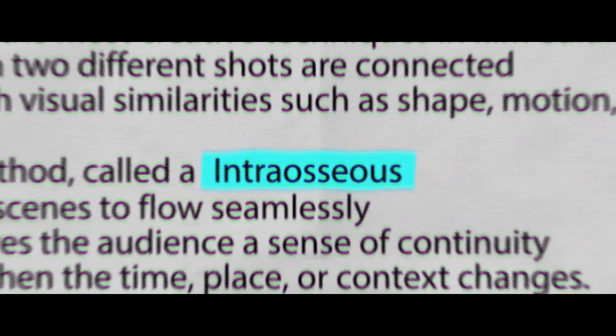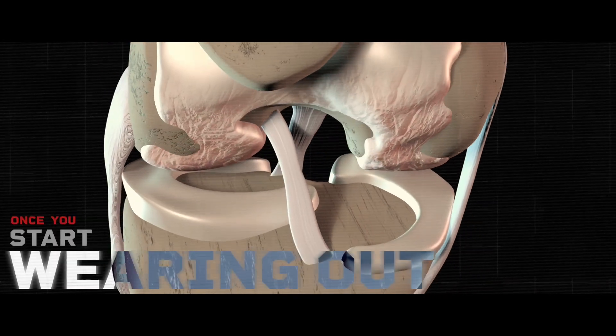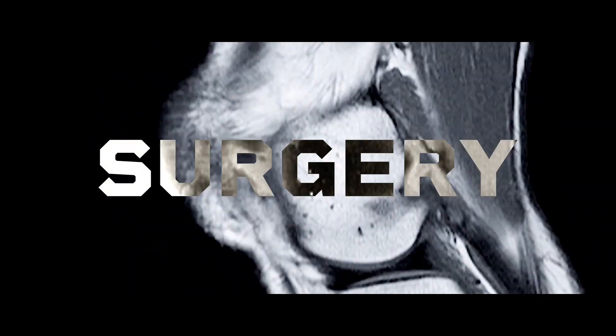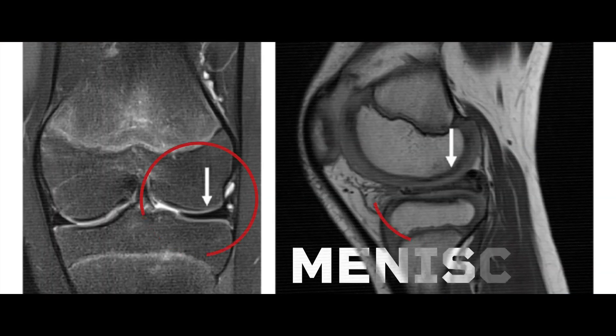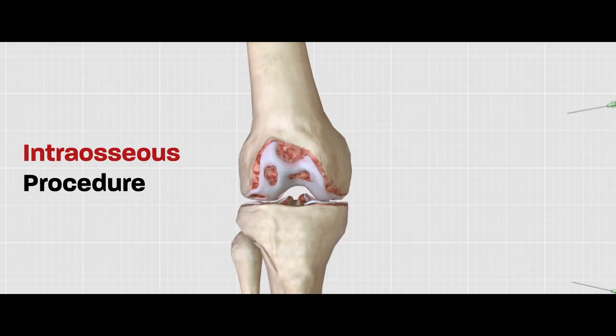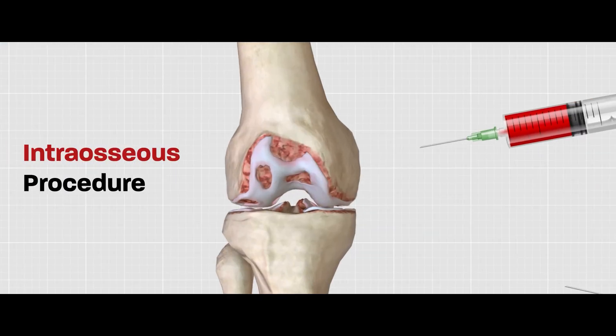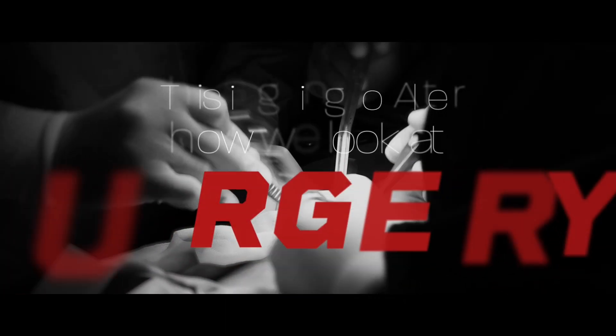Intraosseous procedure. Cartilage does not have enough blood supply. Once you start wearing out, then you lose it. Before, we had no treatment — stage four was always surgery. Just because it's a deformed bone does not mean you need surgery. If we can inject the bone under the cartilage, we're going to get the results in a much better fashion. By doing this procedure, you're literally avoiding that potential surgery in most of the patients. This is going to alter how we look at surgeries also.